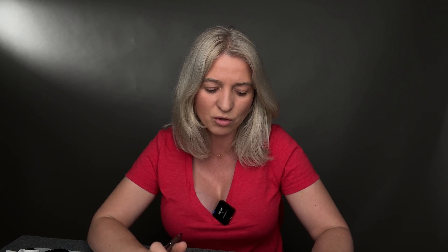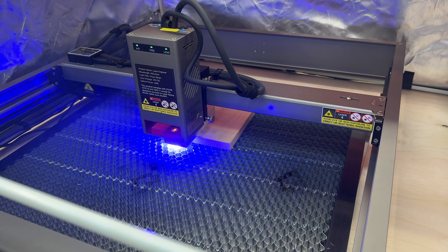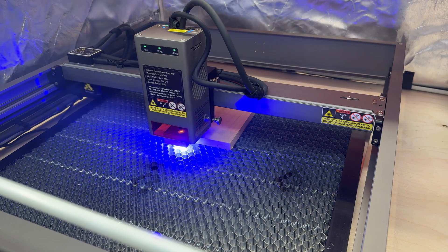Moving to the Creality 40 watts, which I reviewed recently — it retails for $1,359. It is the best laser for cutting; it cuts three-quarter-inch hardwood easily and I was super impressed. Out of all the lasers I've ever reviewed, this one cuts the best. But — and this is the but — it does not do a good job engraving. If you're looking for something just for cutting, it's fantastic. If you plan on doing a lot of engraving, I would not recommend this laser.